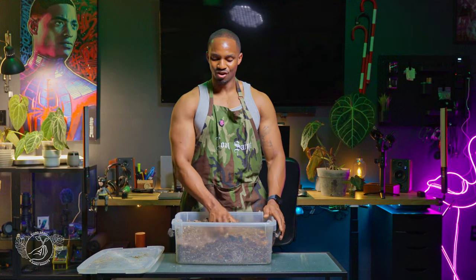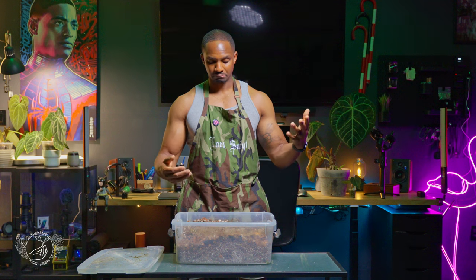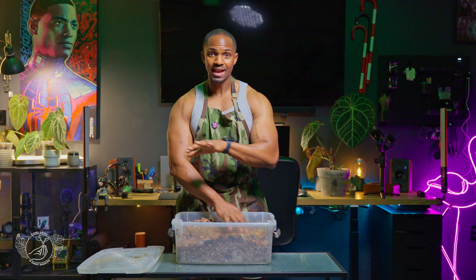I also have vermiculite and added it to this mix over time — I was adding different materials based on what I had readily available, and at one point I finished off a bag of vermiculite into here. The perlite and vermiculite — I know it's a lot — I'm definitely overdoing it. Honestly, I think I would be fine with just the milled moss, the orchid mix, and the coco chunks. I've had them in just that and they do fine.